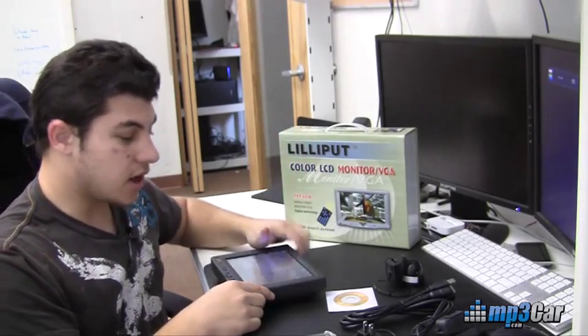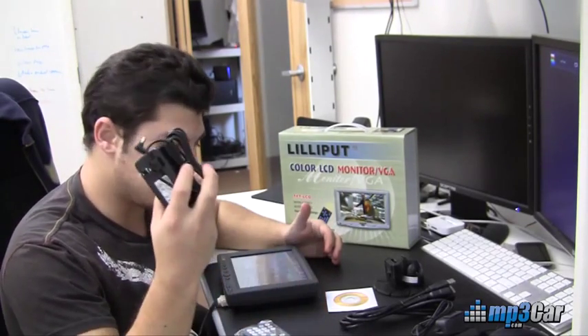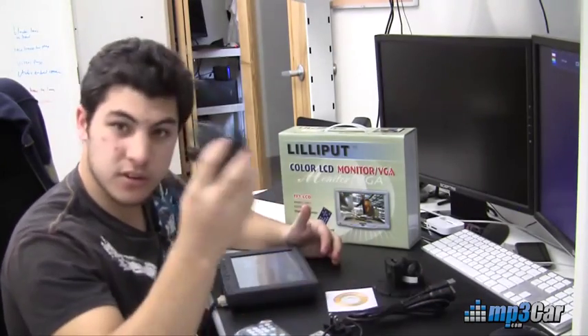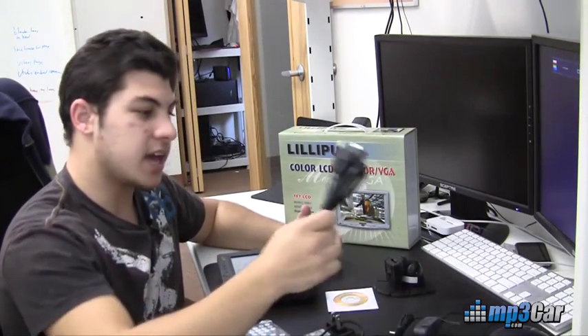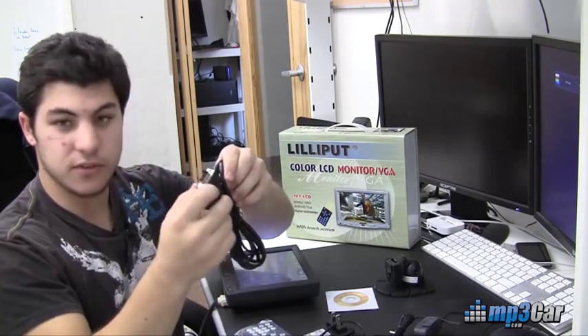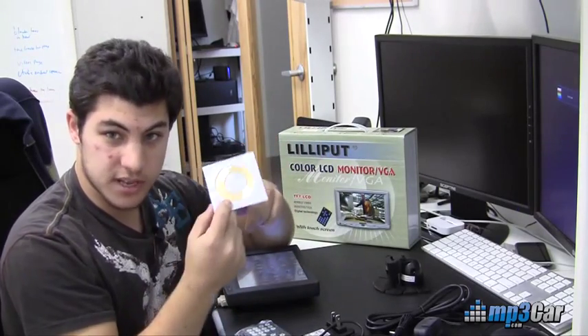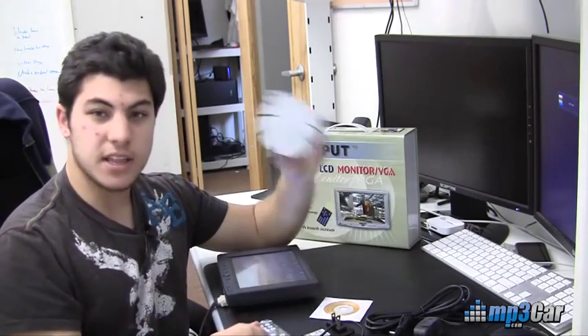In the box, what you get is a remote control, a 12-volt wall adapter, a filtered cigarette power adapter, a cable that's going to connect to the pigtail cable to give you video and touch over USB, the touchscreen drivers — there are Windows and Mac drivers included on here — and then the mount for this.